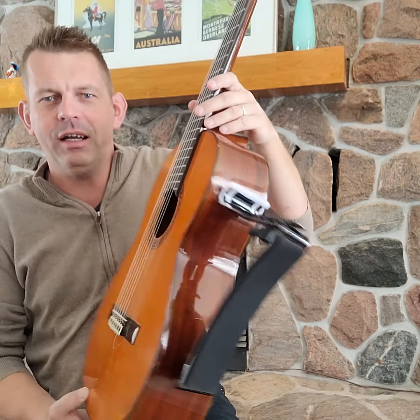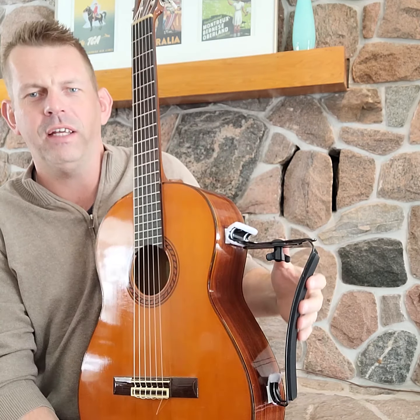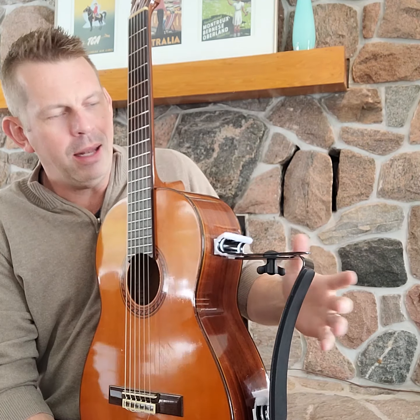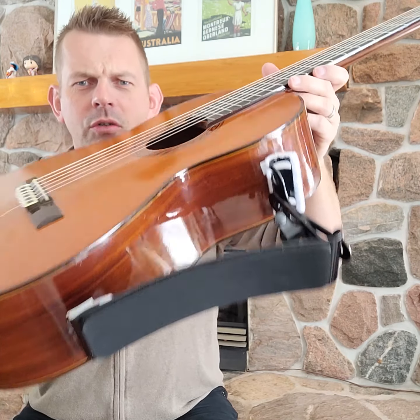So here I've got my guitar and I've got an Ergo Play. It's not the fancy schmancy one — it only has the one adjustable area. And it came with suction cups. But what I've done, I'll show you close up.